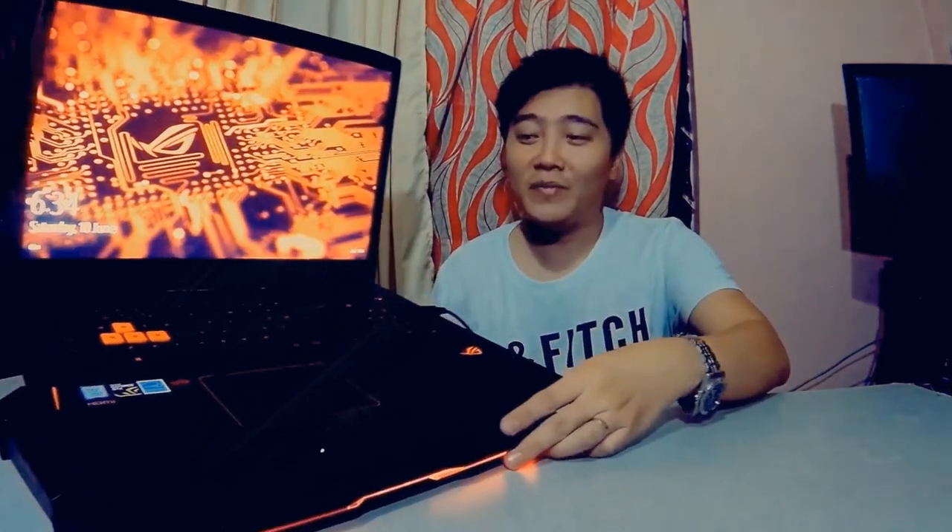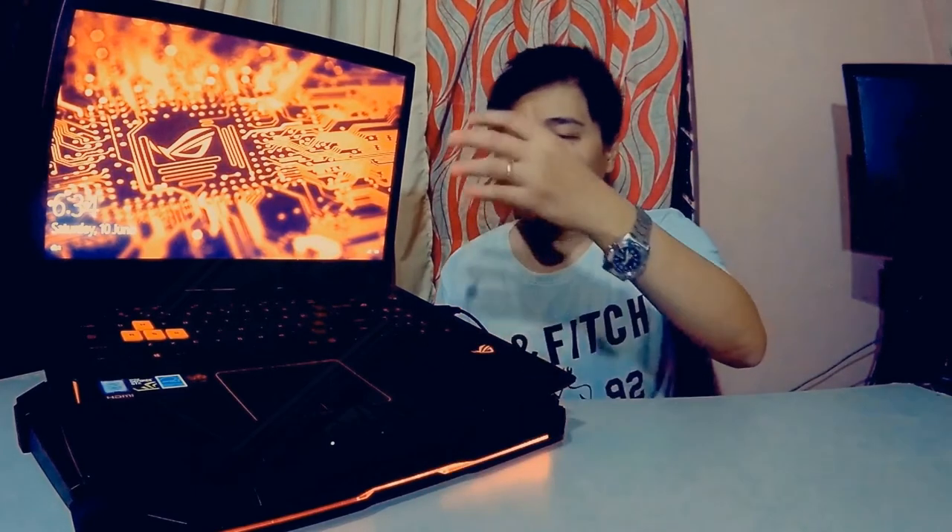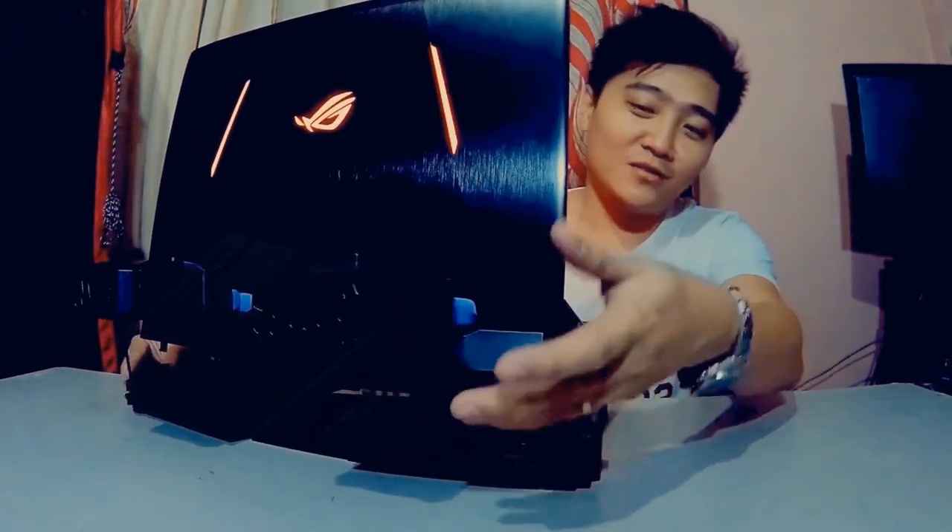The good thing about this setup is it makes your laptop look great, including the LED lights. Your laptop looks like it's about to fly with the vacuum coolers looking like thrusters. The SF-17 is a very good match for the GL702 because of its red LED lights.